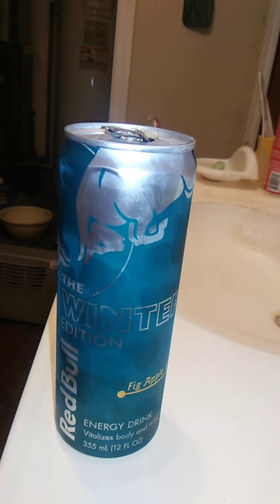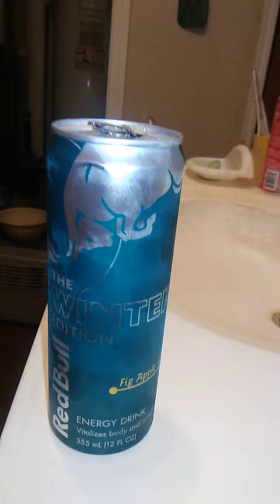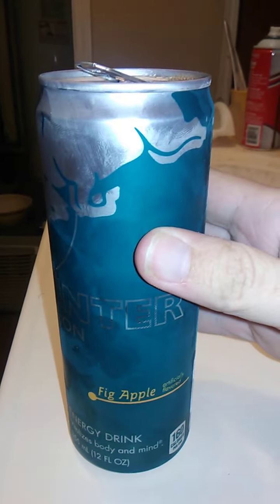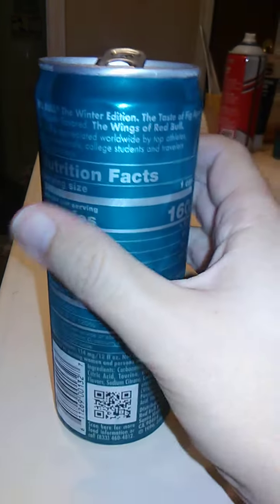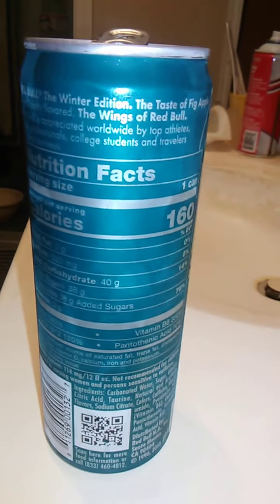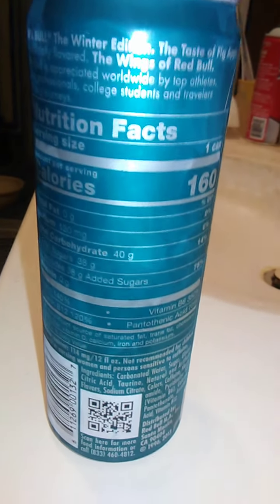It tastes kind of like colors. No, really. Let me see if I can get a grip on what flavor this is. I know it's probably some kind of apple because it does say Fig Apple, but I don't know what that means. I don't know what flavor it's supposed to be, but it's really, really good.